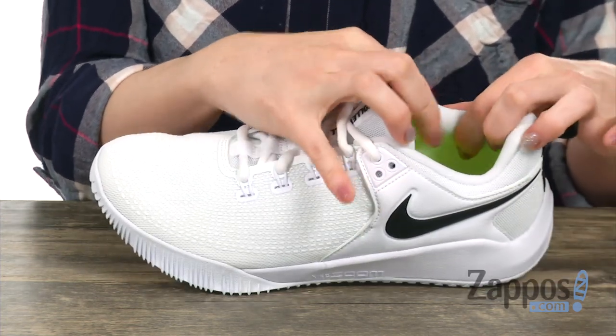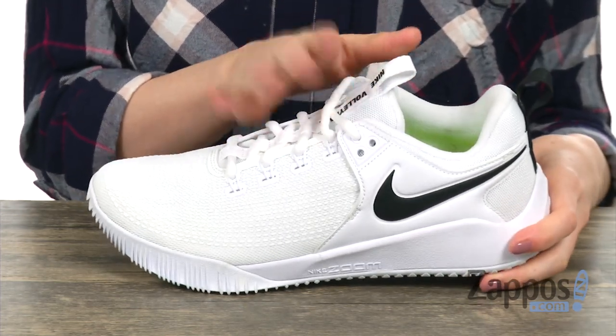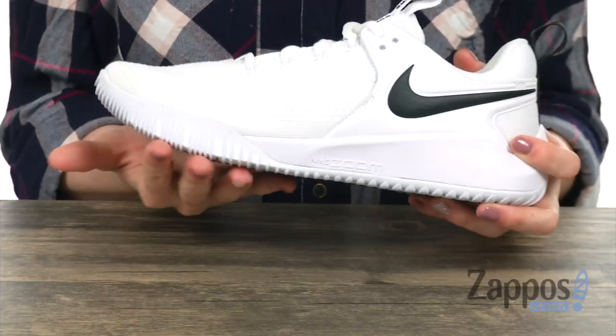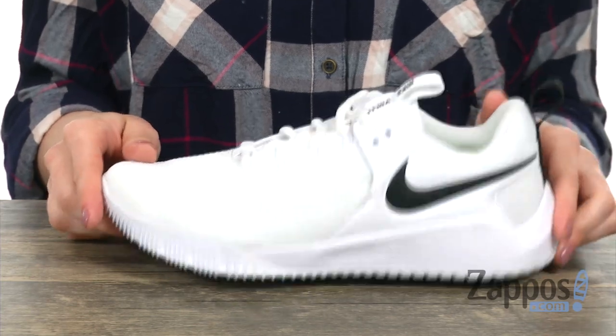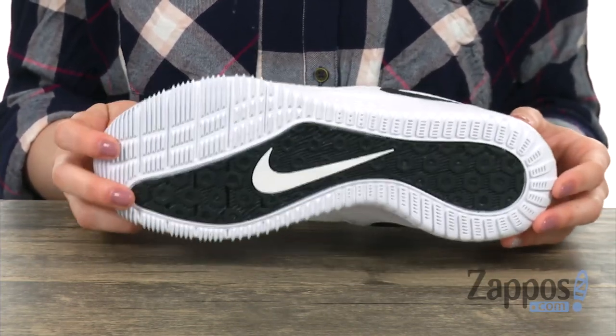You have a lace-up closure for a tight secure fit. On the inside you'll see that there's a breathable mesh lining for a comfortable wear. And you have that Nike Zoom technology, which is a lightweight cushion, so you can be quick on your feet during cuts and movements. You have a pressured air unit in the midsole which offers a responsive energy return and bounce. And on the bottom you have that non-marking rubber for grip and traction.